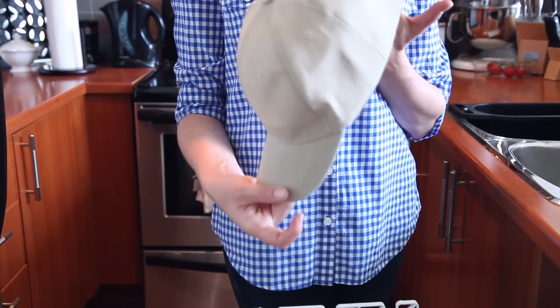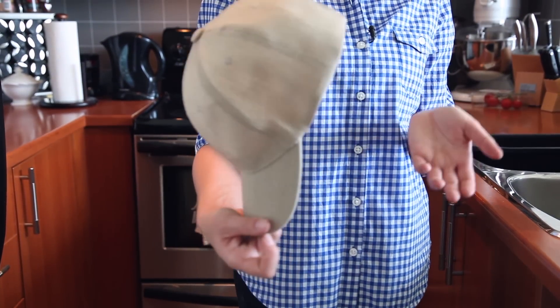Baseball caps can be popped in. I like to use a rubber band to secure the ends so they're not flying all over. Hopefully these dishwasher delights will save you loads of time in your next spring clean — time that can be spent doing other things like relaxing.